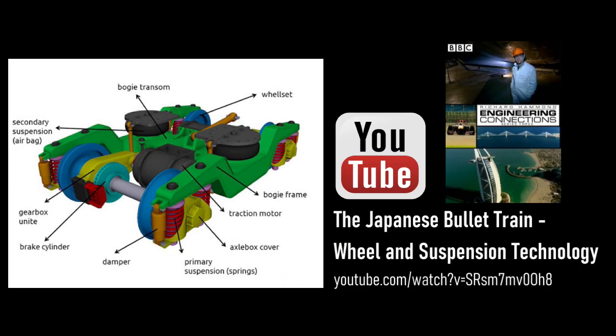To learn more about train wheels and suspension, I highly recommend this video from a BBC program. You can find the link in the description below. Click the link below.